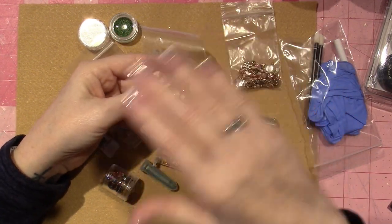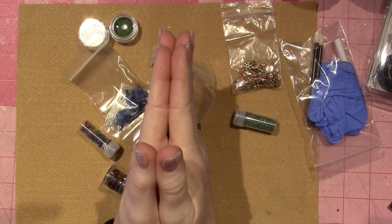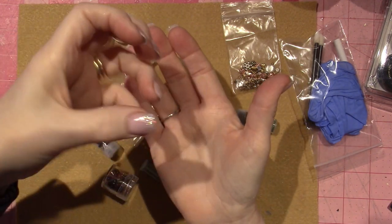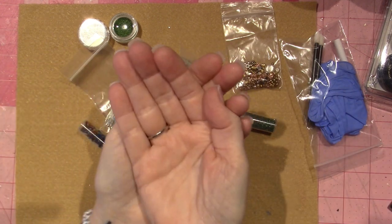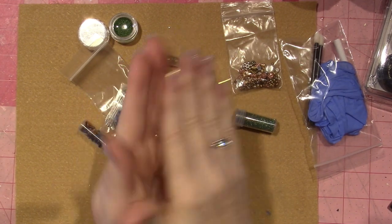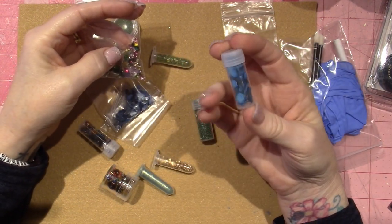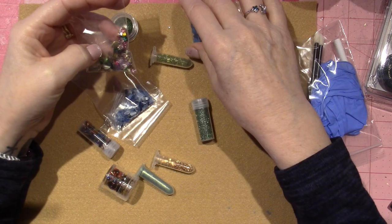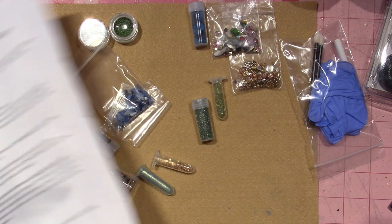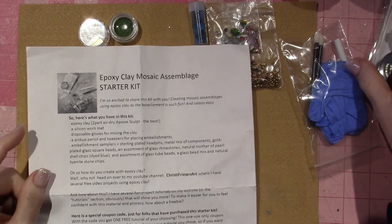With epoxy sculpt you can use things that aren't flat. In mosaics you generally use Weld Bond, which is just a really strong white glue, and if something has a curved back, you can't really stick it down with white glue. So having the epoxy sculpt, you can just embed it and it sticks. This is glass glitter — this was in the Turtle Time kit. I ordered the epoxy clay mosaic assemblage starter kit, and I made about four projects from this much epoxy sculpt.